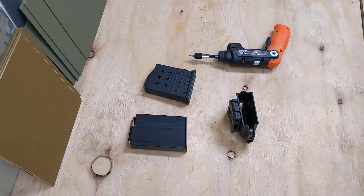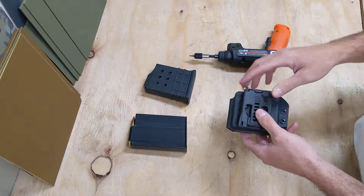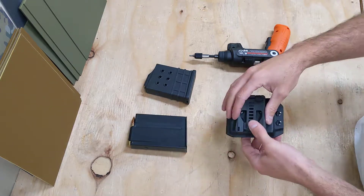This is our rifle and mag carrier. This thing is super cool. It's not even on the site yet, but I wanted to go over a couple of features with you.